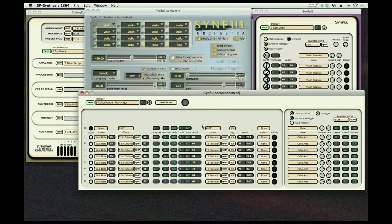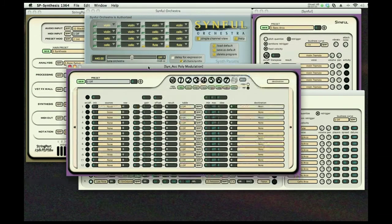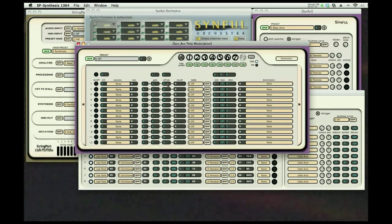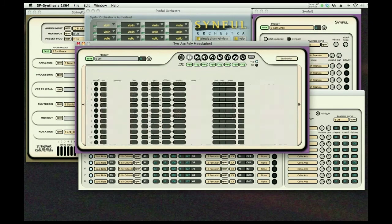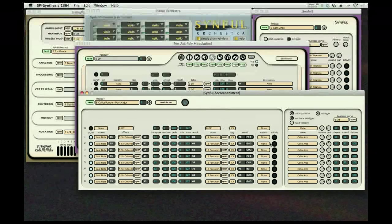All of these things can be controlled through modulation. Since we have eight notes that follow you around in accompaniment, we have eight modulation pages, so you can do very complex modulation of your accompaniment. We also have a very sophisticated sustain, which can do a hold — which just grabs notes — a choir, which continues to pick up notes as long as the key is activated, and a replace, which allows you to acquire notes and then replace them as you continue to play.